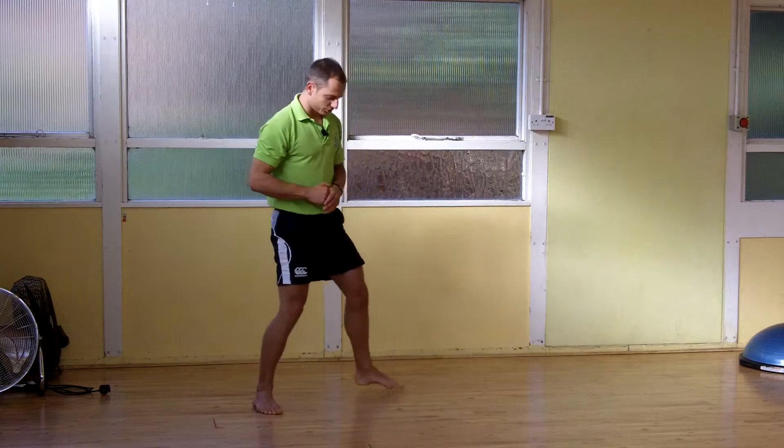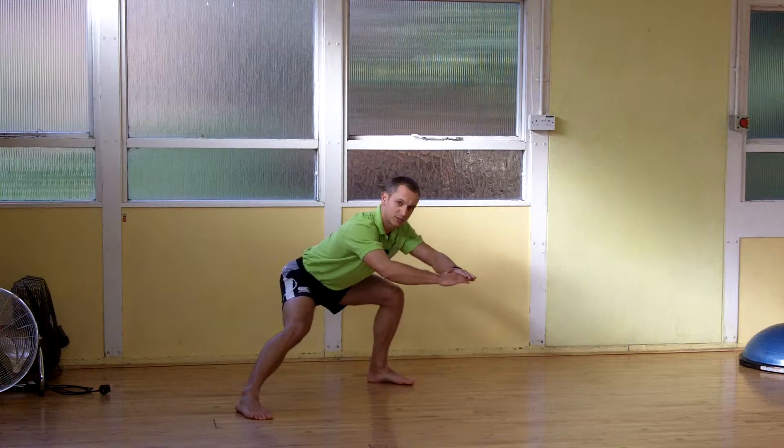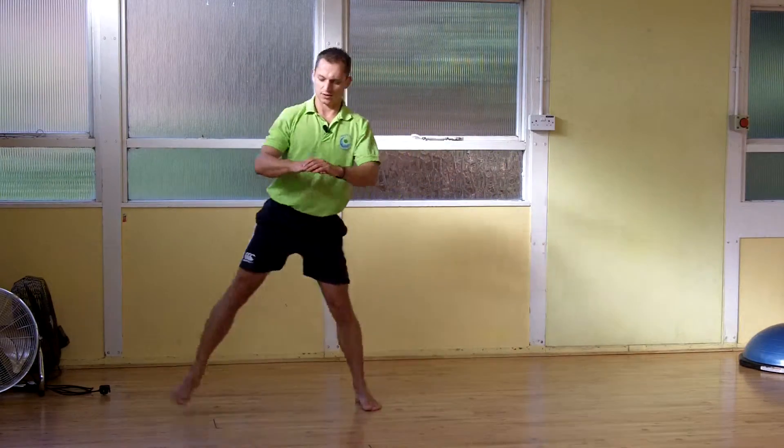Another thing you'll see people do is they'll lunge and the heel will lift. We want to sit back, load up the hip, not the quads, and up. So the side lunges — stepping out, and up.